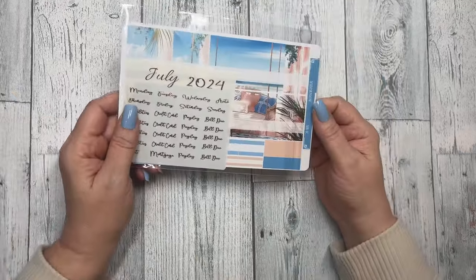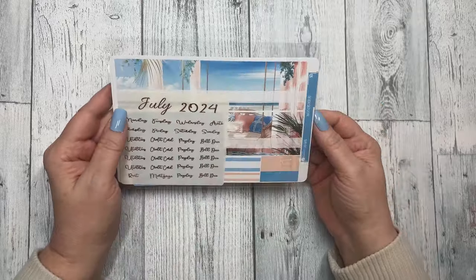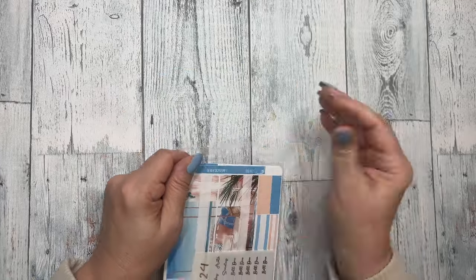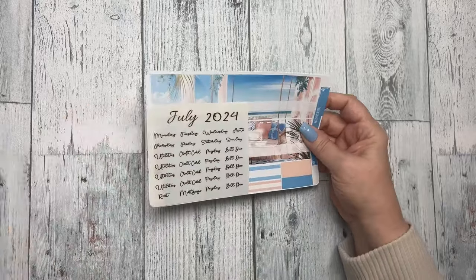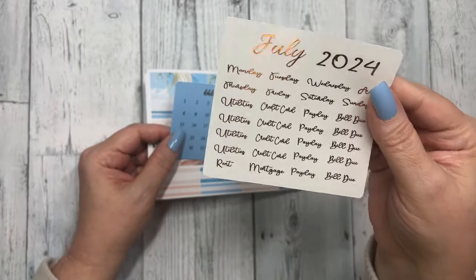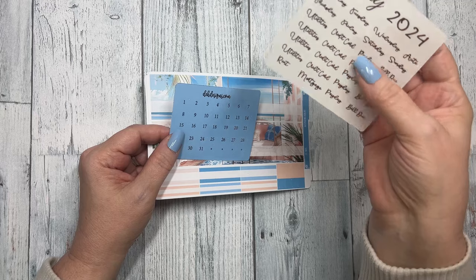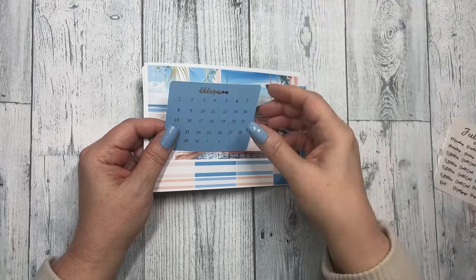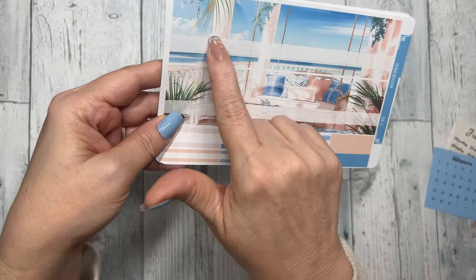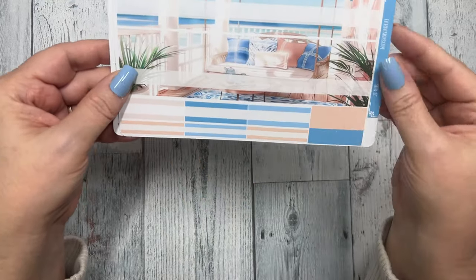Next you have the monthly, and this is the only thing that is size specific in the kit. This one happens to be an Erin Condren size. When you order overstock you just get whatever size is left over, but if you sign up you get to choose your size. We have the clear gloss overlays that have July, then Monday through Sunday, and your bills, paydays, utilities, credit card, mortgage, rent and so forth, then the date dots for the month, and then your two banners where you put your days — so if you want to start on Sunday or Monday you just label them on that white bar.